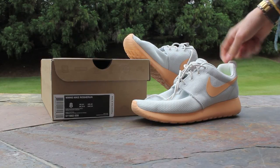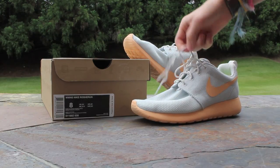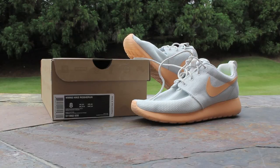For your pull tabs on the heel and tongue, you have a pure platinum pull tab with an orange chalk swoosh on the tongue pull tab, and for your laces, you have rope laces that are alternating between pure platinum and orange chalk.